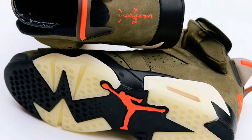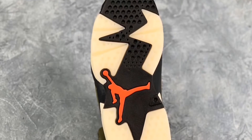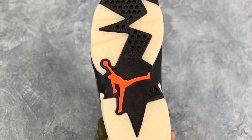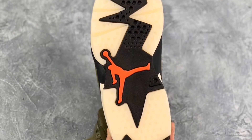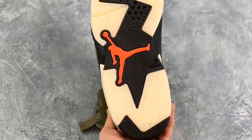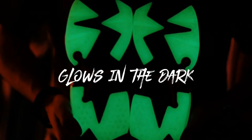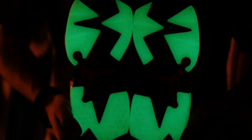The white sole is glow-in-the-dark, which is a nice addition. You probably won't have to worry about it yellowing too much because it's already kind of a cloudy sole — it's not that clear icy blue. So you'll be able to store this and it'll stay nice. It's a fall-type shoe color-wise, but honestly you can wear it anytime. I really like this shoe.